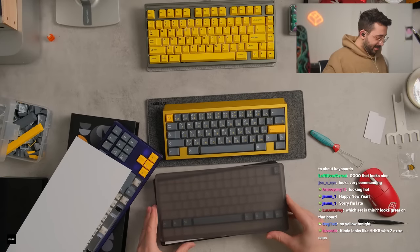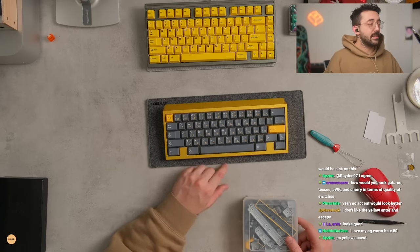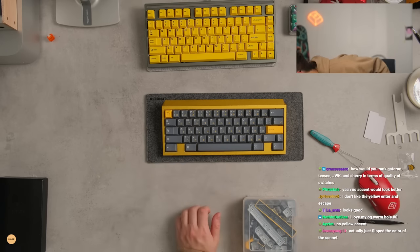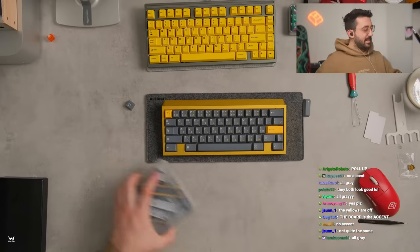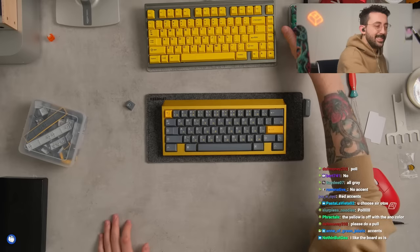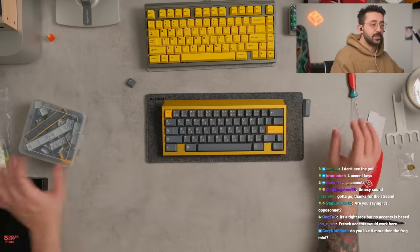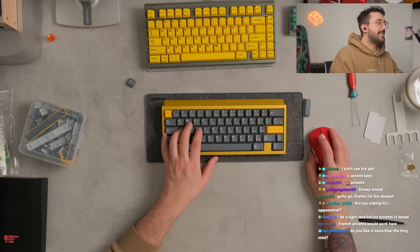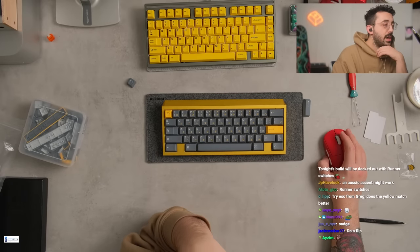This is actually really nice with this set. Good call, guys. No accent key — no yellow accents. That's actually pretty hard to leave them on the desk for now. The board is the accent. It's actually quite a deep sounding board. I like the way these feel — these are actually really nice switches. Let me look up the switch stats again: the Runners are tactile, nylon top, long pole, nylon bottom, 70 gram. Maybe that's why I like it — it's a dual stage spring.